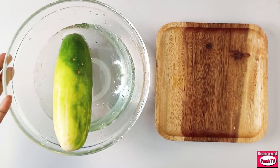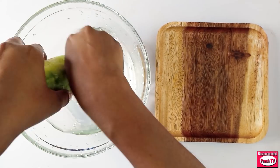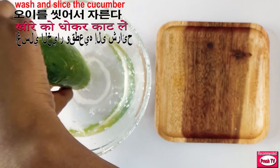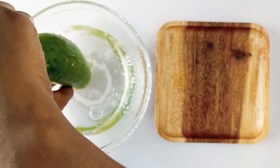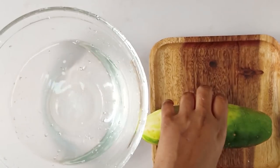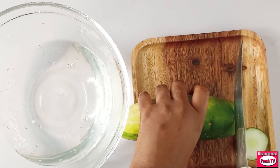First I have to wash the cucumber. I'm using one full cucumber for this. I'm going to slice it into small circles.